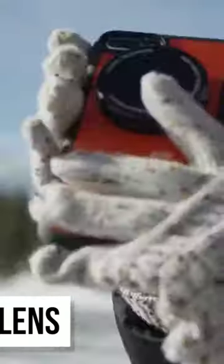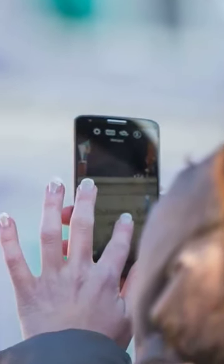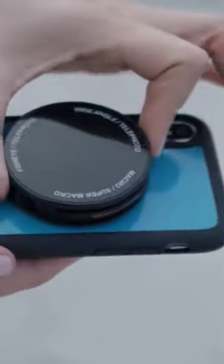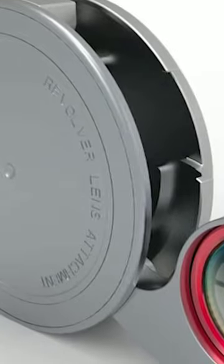The Revolver lens is a great attachment for your smartphone, allowing you to take quality photos without any real photography experience under your belt. Simply install the lens attachment on your phone and you're pretty much good to go. The Revolver works better than most other lens attachments because it fits perfectly over protective cell phone cases, which is quite impressive to say the least.